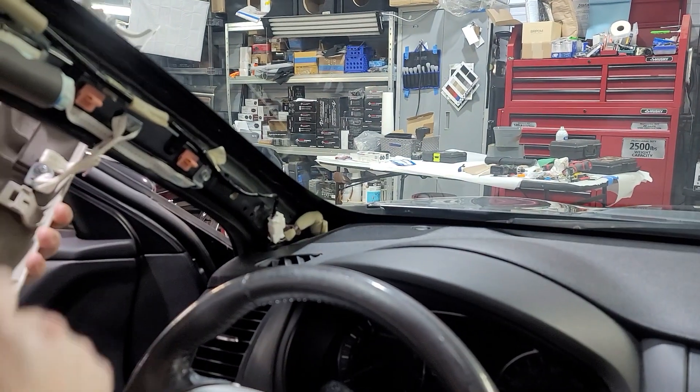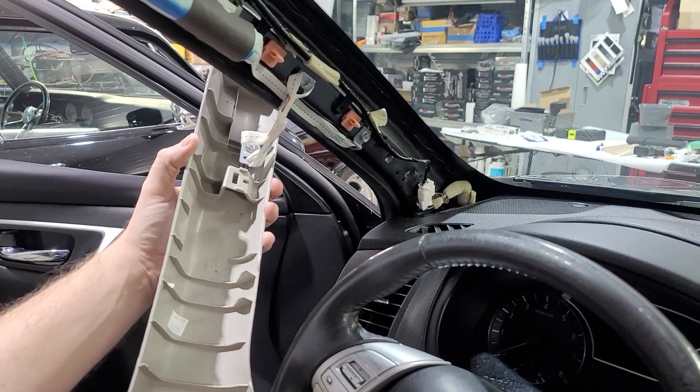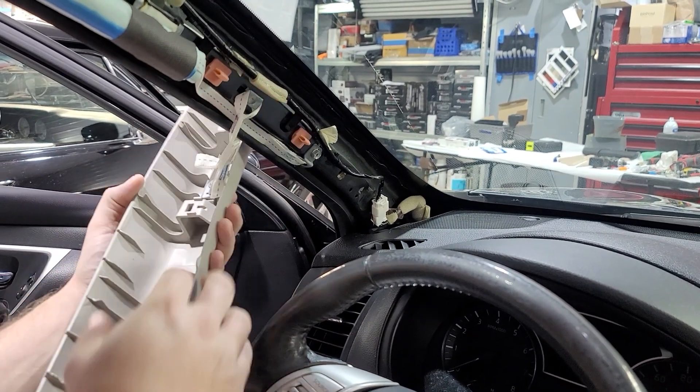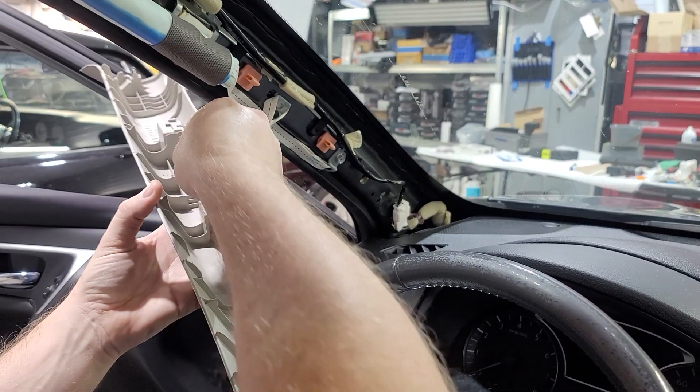On the back here you've got this little restraint. You can just let that fold and dangle, or you can take out the screw like I did on the other side, or pull this little thing out. Personally I just take out the screw that way I don't mess it up.